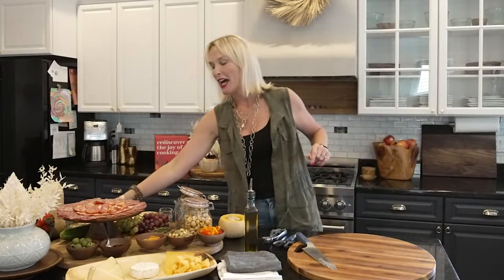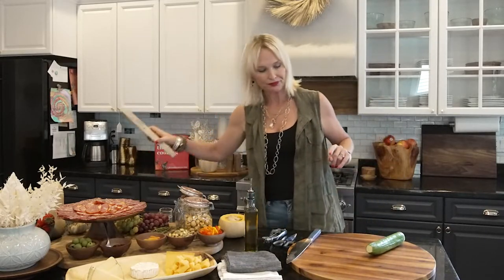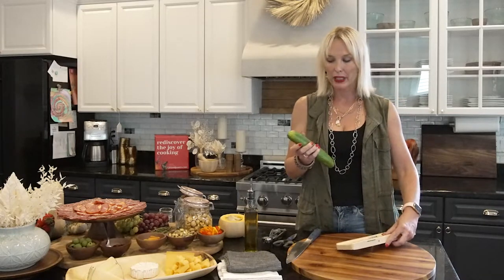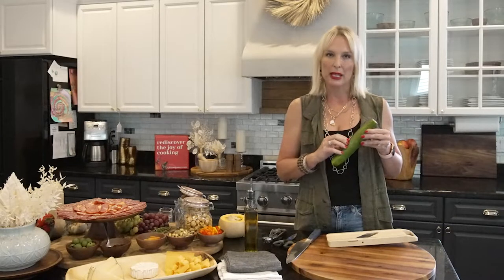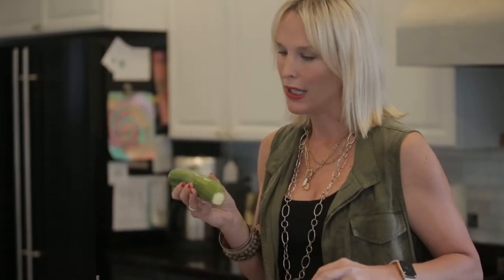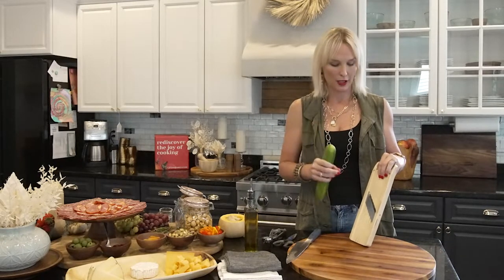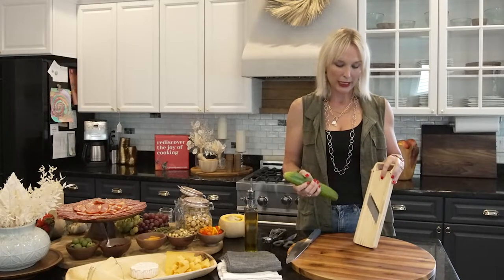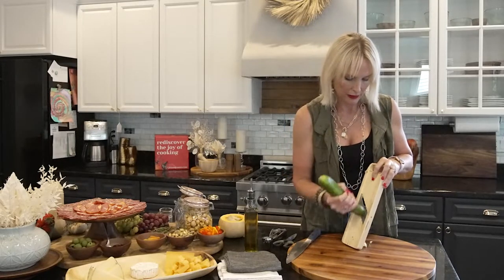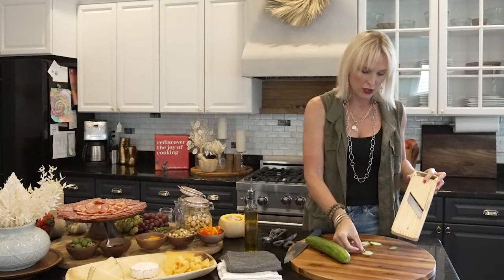Another trick I like is making edible cucumber flowers. To do this, you do need a mandolin — you can order these on Amazon for like ten dollars and they last a long time. I'm taking a European cucumber; the skin is more palatable than a regular cucumber and it really makes this prettier. With the mandolin, pick your blade so that you get nice thin slices, just like this.